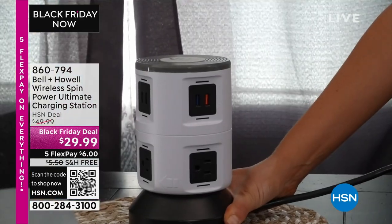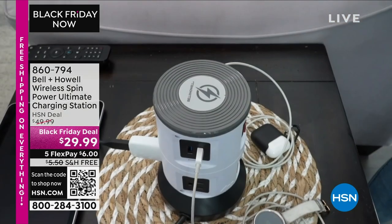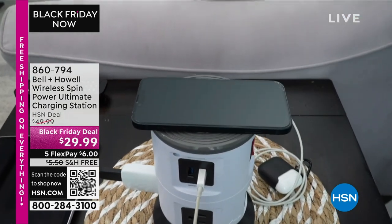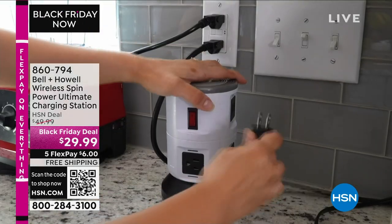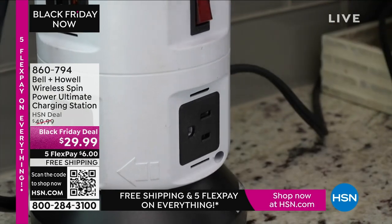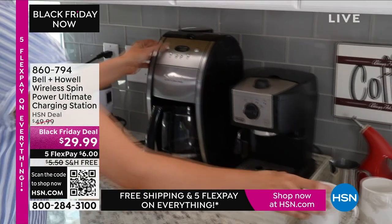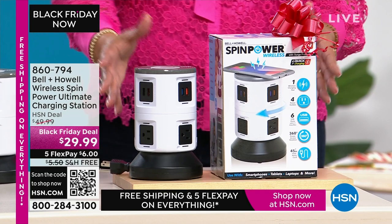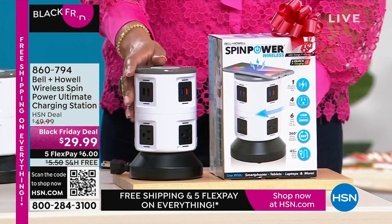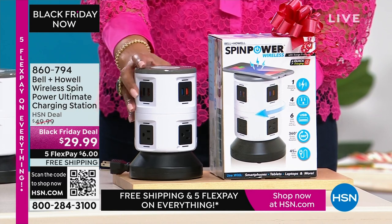This gives you 11 outlets and a wireless charger. So while you're plugging in your curling iron, blow dryer, electric toothbrush, or shaver, you can also be charging your phone or tablet. Wireless chargers cost $50–$70 — for $29.99 we give you a wireless charger and 11 outlets. If you have a small apartment or condo and don't have enough outlets, this is a need, not just a want.